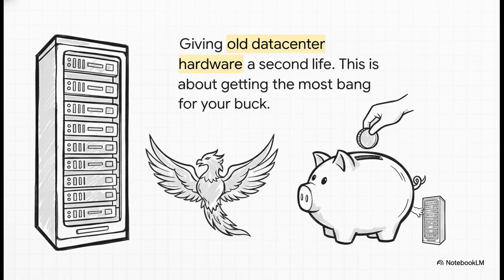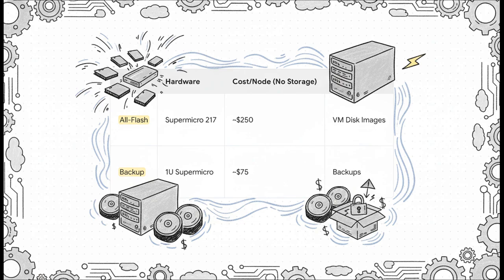The third path is maybe the one you see most often in the home lab world: giving old data center hardware a second life. This approach is all about getting the most bang for your buck by repurposing powerful, older enterprise servers you can find for cheap. This person actually built two separate clusters, each for a specific job — an all-flash cluster with 2.5-inch SSDs for high-performance virtual machines, and a second, much cheaper cluster with big 3.5-inch hard drives just for backups. You put the expensive, fast storage where you need it most and use dirt-cheap hardware for the less critical stuff.